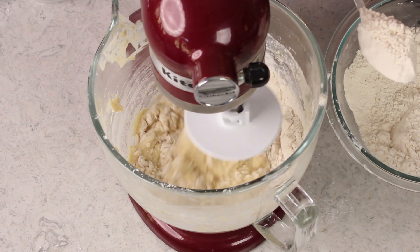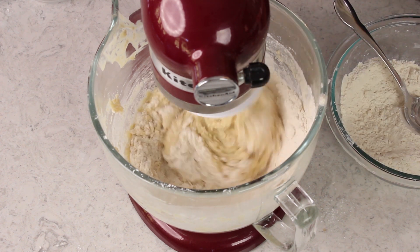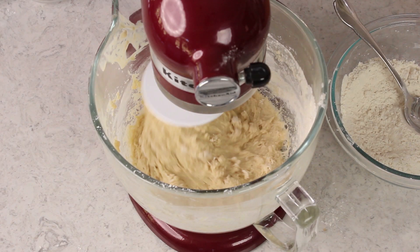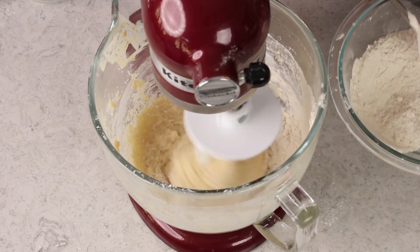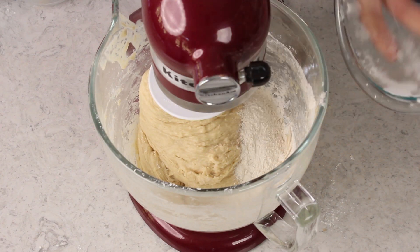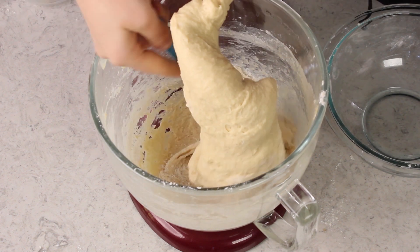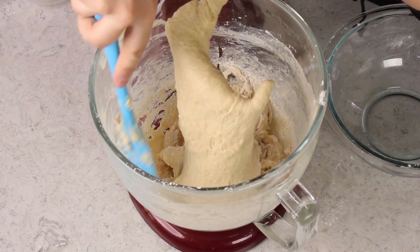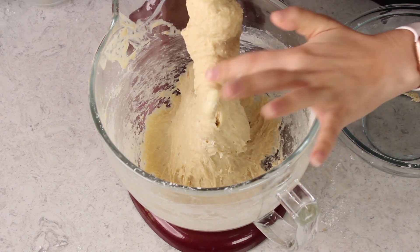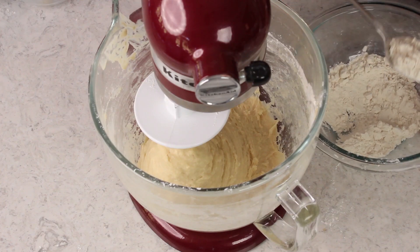So how do you know when you've added enough flour? We are going to be able to tell completely based off consistency. What we are looking for is a dough that is clinging to itself, clinging to that dough hook, and pulling away from the sides of the bowl. It's going to get a smooth and elastic consistency and when you touch it it'll be a little bit sticky but it shouldn't be so sticky that you wouldn't be able to manage it. It should be slightly tacky. This is still too sticky, so I'm going to just keep adding more flour.